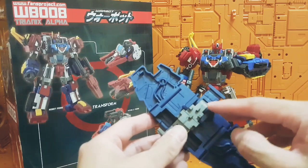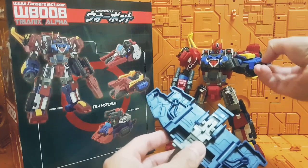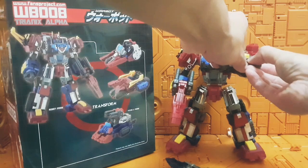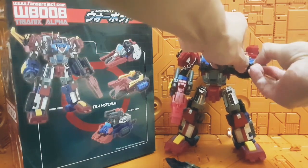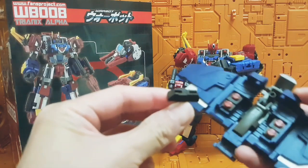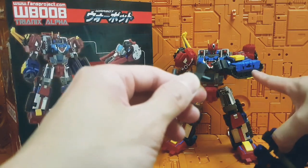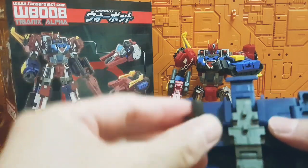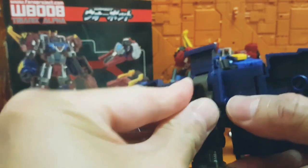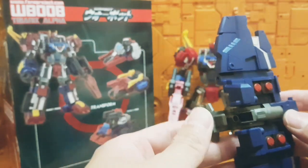The rear of the shield has different peg ports that are best suited for Die-Z. To adapt this, what they've given as part of the package with the shield — if you get it off the Fans Project toy store website — is this adapter, which is quite tightly fitted. The only difference, aside from color, is this plug here that goes right into that hole, and on the rear of the figure this then plugs in to allow the shield to plug into Trinex Alpha's arm.